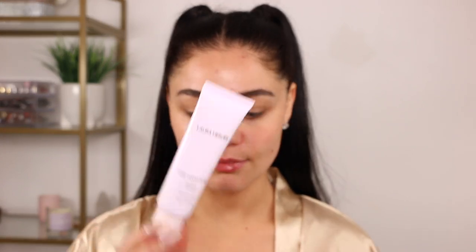Next I'm going to take the Laura Mercier blurring primer and just pop that on the areas of my face where I want a little bit more blur. I'm going to stay clear of the nose area and do it more on the forehead and a little bit on the remaining parts of the face.